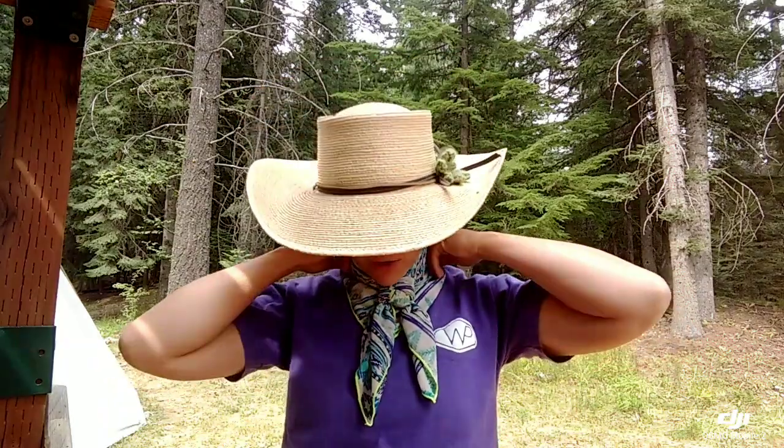I want to make sure the knot is square — that all four corners of the knot are even. Then I can loosen it up around my neck just a bit, make it nice and square and even. And now I have my buckaroo knot tied and I'm ready to go.